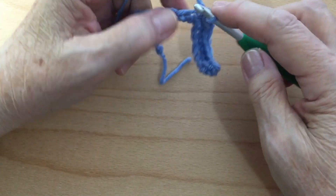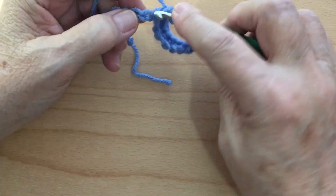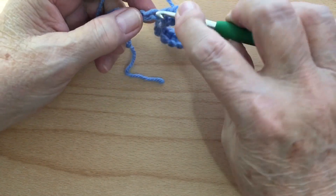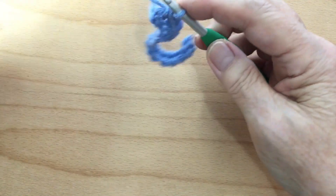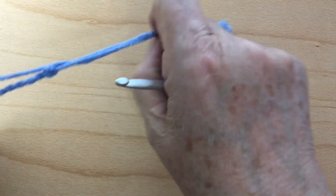If you're new to crochet and I'm going too fast, you can always go back and rewind or fast forward in slow motion so you can see what I'm doing. Single crochet all the way across.